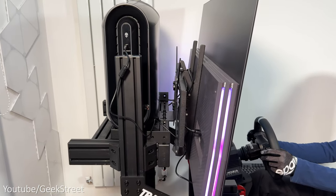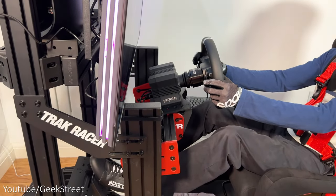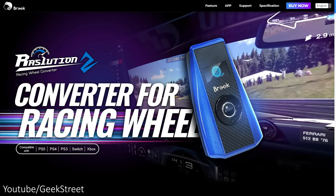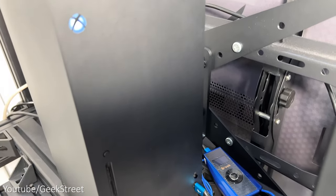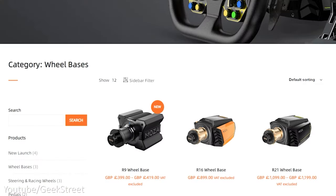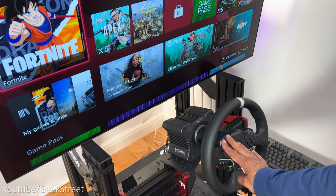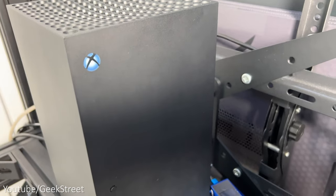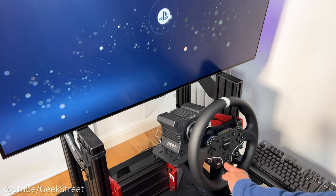The wheelbase is only compatible with a PC, but Moza are working on console compatibility in the background. There is a company called Brook who sell a product called the Resolution 2 — a converter that provides console support on wheelbases — but that only works on Moza's R9, R16 and R21, not on the R5. I did test with both my PlayStation 5 and Xbox Series X, but it just didn't work, but hopefully Brook will provide an update to fix that in the future.